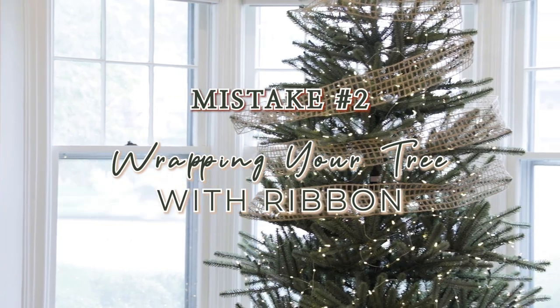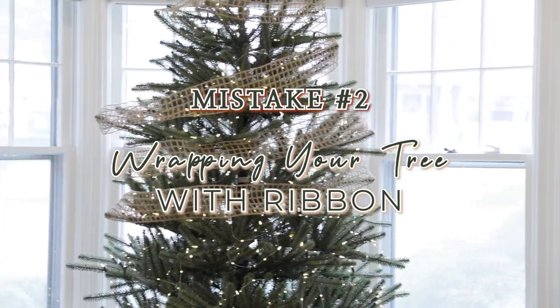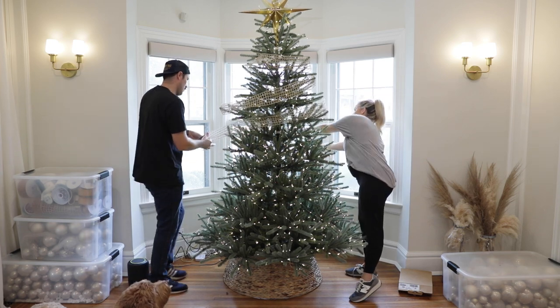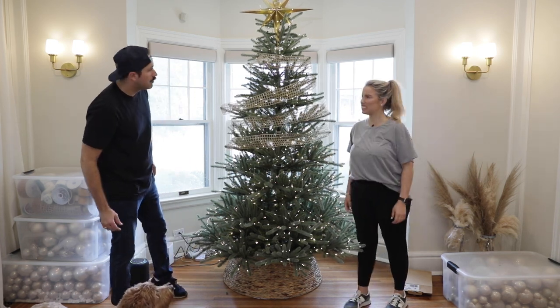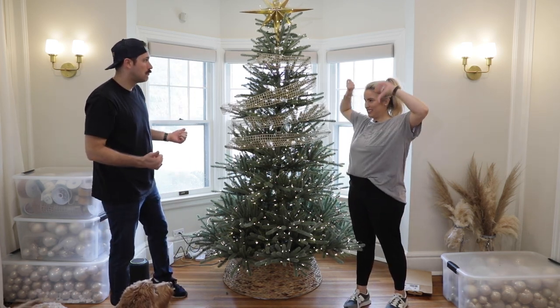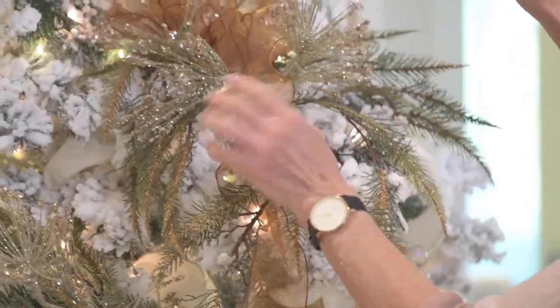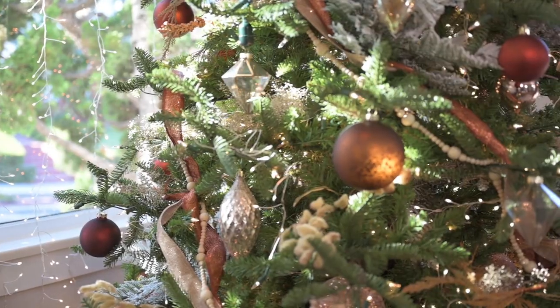Thing number two that goes wrong with tree decorating is when it comes to ribbons — people take ribbon and they just wrap it around the tree like it's a mummy. You don't want to mummify your tree. You want to take the ribbons and weave them into the tree, attach them to the branches, weave them back out of the tree, and do it in a diagonal pattern, adding bows so that your ribbons are all connected. That is how you create a cohesive ribboned tree.